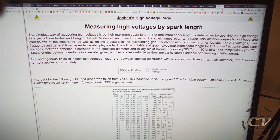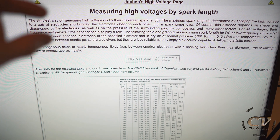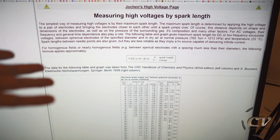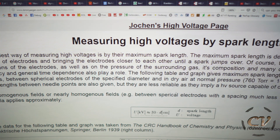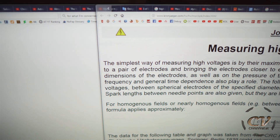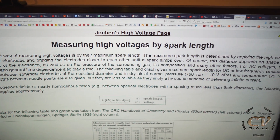After a good two hours of research, I found this. It's kind of confusing — you will find basically two values for one millimeter of spark gap. One value says you will get around 1000 volts per millimeter of distance, and the other one says you will get around 3000 volts. So which one is it? And then I found this website right here: measuring high voltages by spark length. The simplest way of measuring high voltages is by their maximum spark length. Of course, this distance depends on the shape and dimensions of the electrodes, as well as surrounding gas composition and many other factors. We are going to neglect that — it's not that relevant in air.